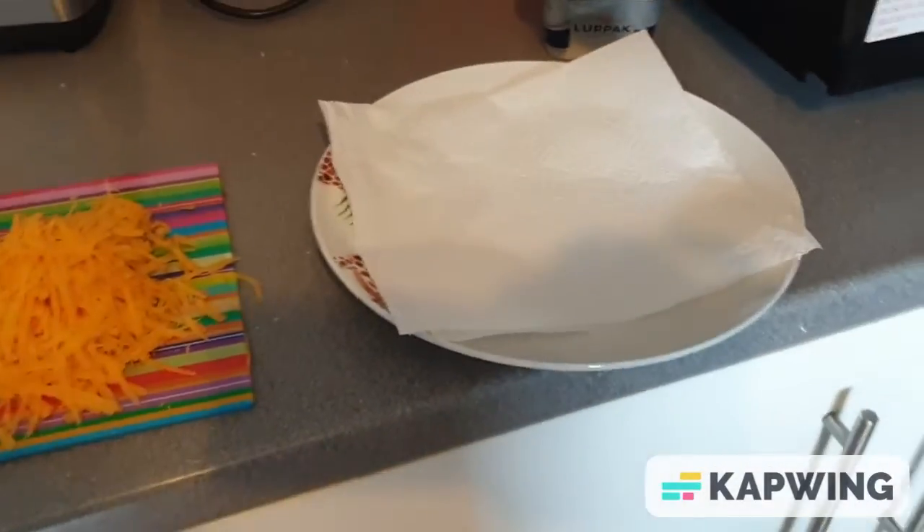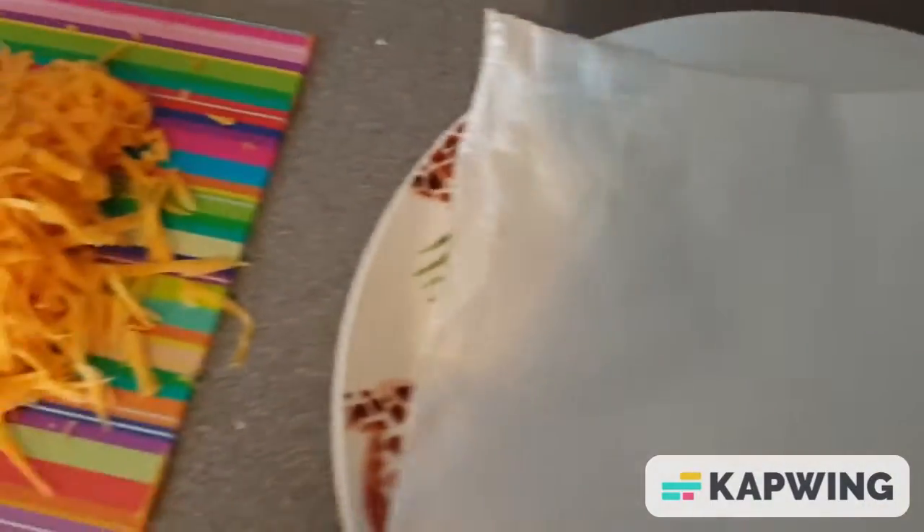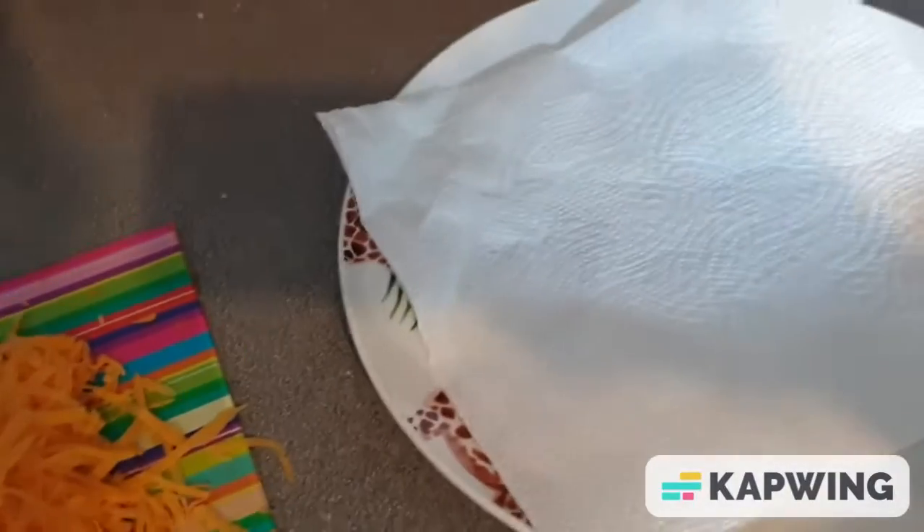Hi everybody, today I'm going to show you how to make cheese on toast. Quick, simple, no messing about.